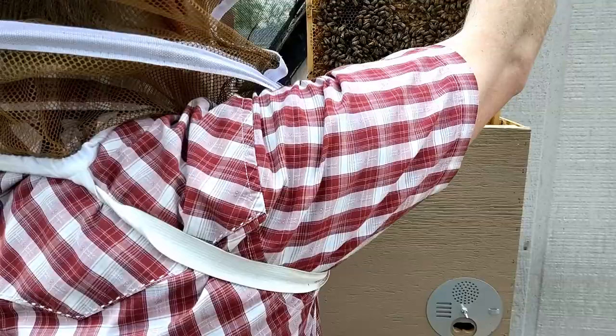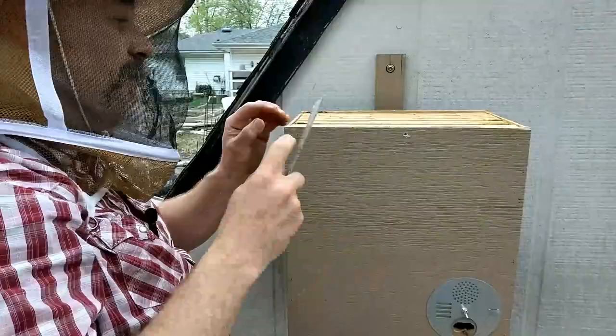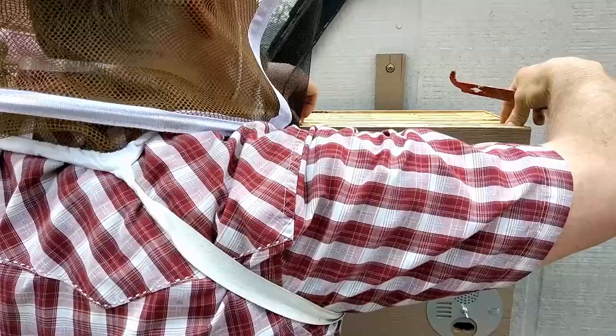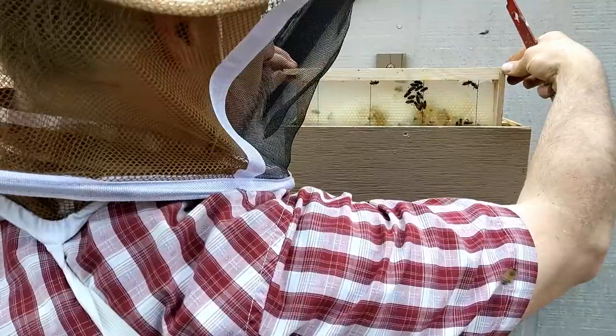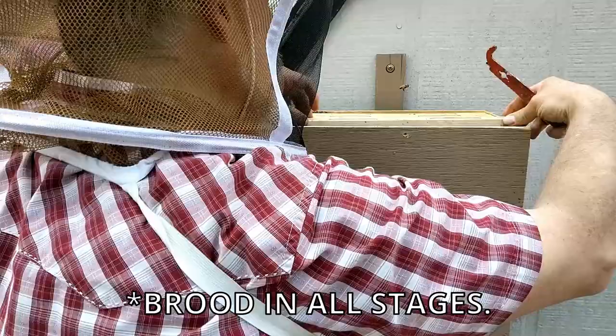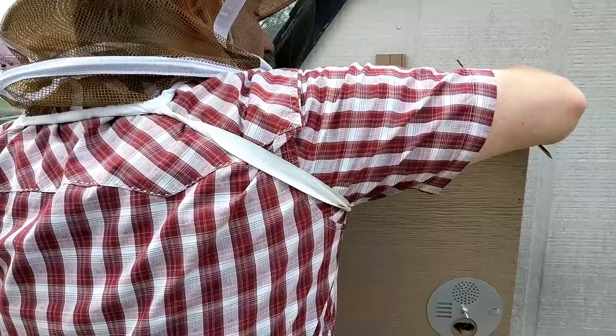For good measure I'll take a glance at this last frame. It's just an empty frame with some bees — you can probably see the shadows there, bees on the other side. So we're in pretty good shape: we've got brood in all stages, some nectar built up, and I need to make myself a couple spacers for the ride. Otherwise we are good to go. Happy about how they're doing in here — hope they do even better in their new home.